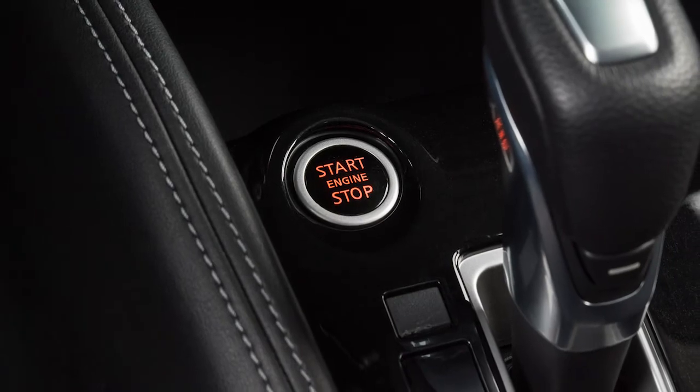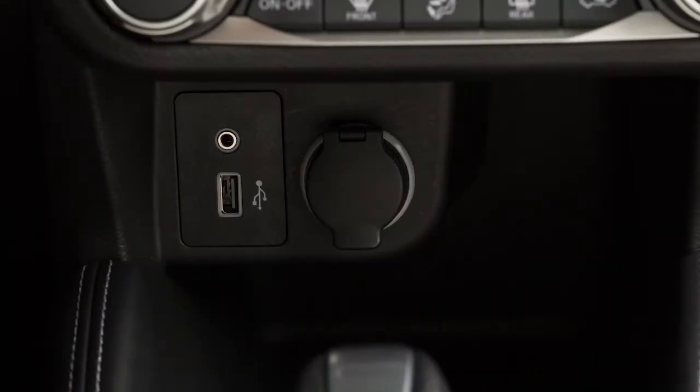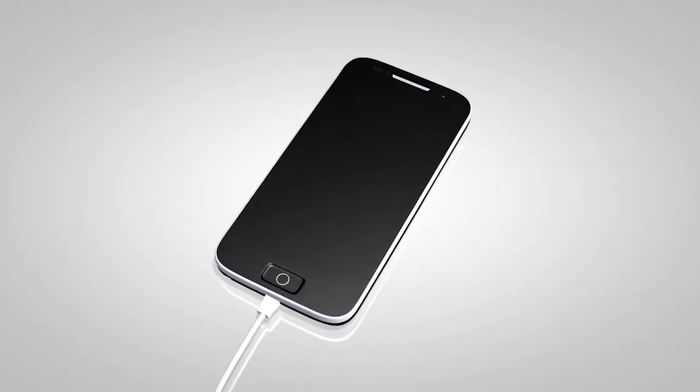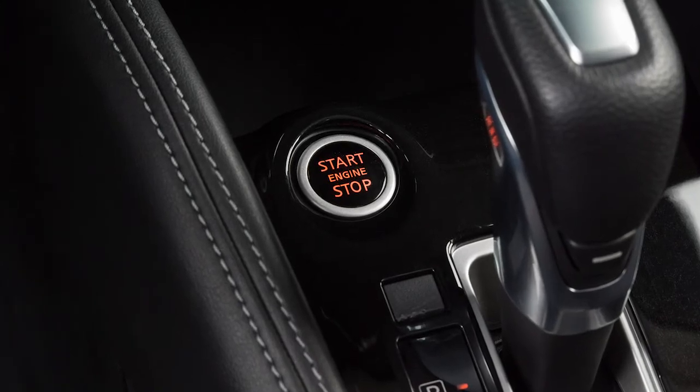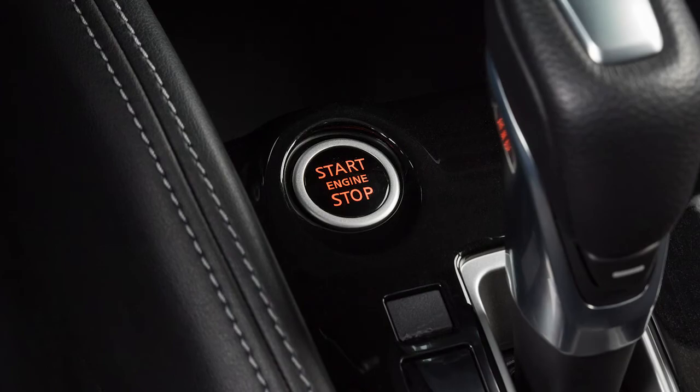The power outlet is powered only when the ignition switch is in the ACC or on position. To use the power outlet, open the cap. Leaving a device connected to the power outlet with the ignition left in the ACC or on position can discharge the battery and the vehicle may not start.